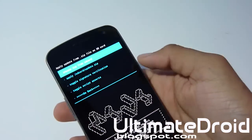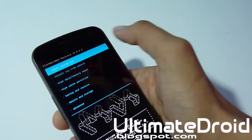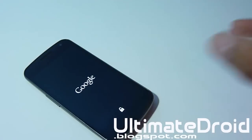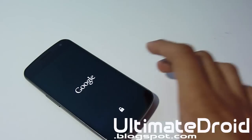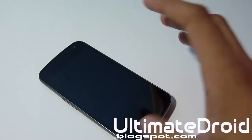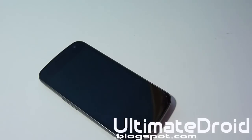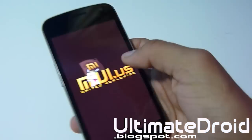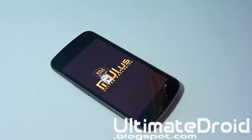The install process is complete. Now go back and select 'Reboot system now.' It's going to reboot your phone into MyUI, the custom ROM for your Galaxy Nexus GSM, Verizon or Sprint. Wait until you see the boot animation and then you'll know you're on MyUI ROM. This ROM is very popular and it works really great — no problems at all. I'll be back when it's done booting up.